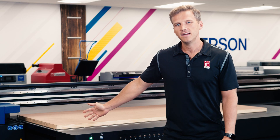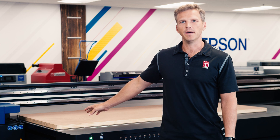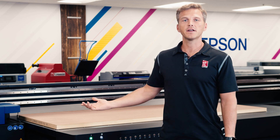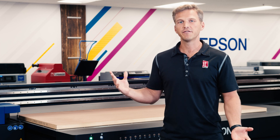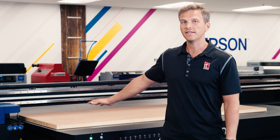The door we're printing today is a standard inch and three-eighths depth. It's one we just picked up from the hardware store. The printer can actually handle up to three inches thick of depth, so it gives a lot of versatility. You could print on something twice as thick as this door.